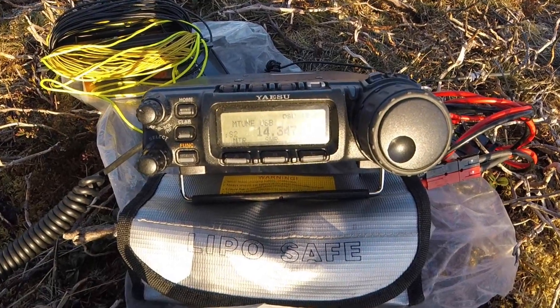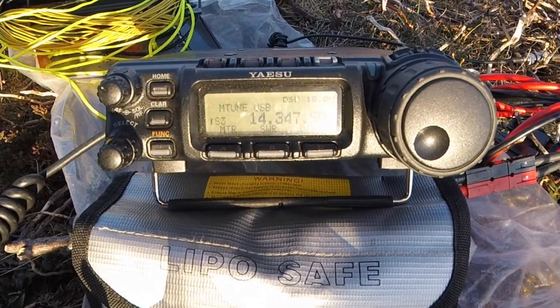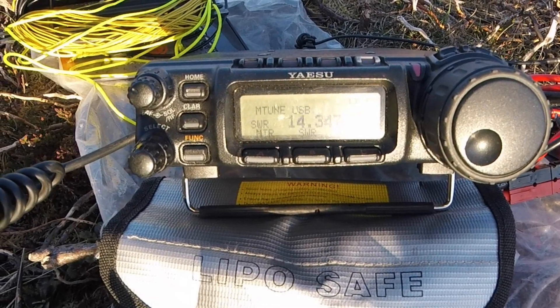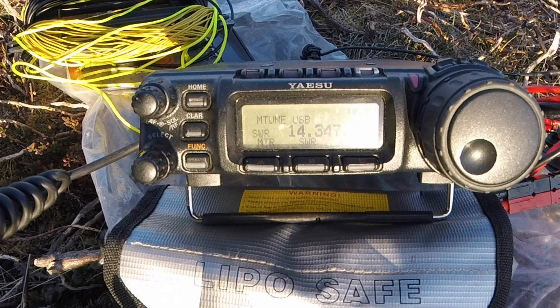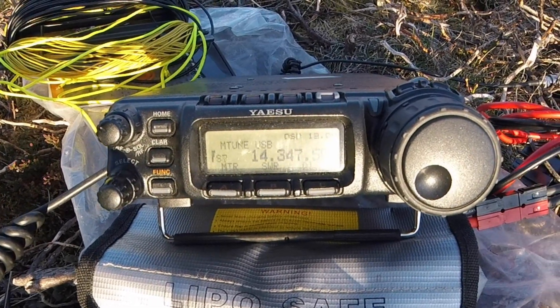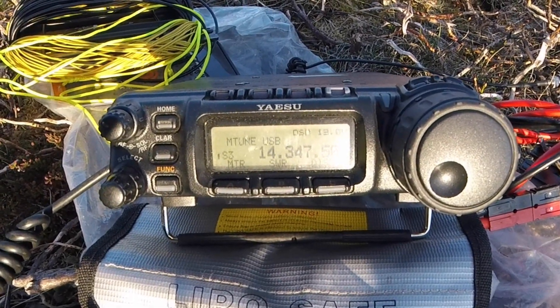I've set the metre on the FT-857 to SWR, so let's just have a test. Is this frequency in use? Is this frequency in use? MM0EFI Portable. And you can see we've got flat SWR there — perfect.